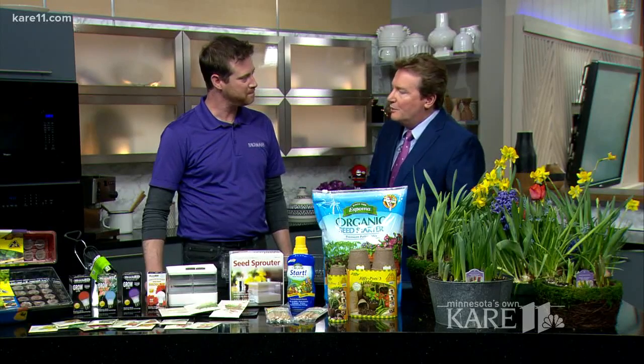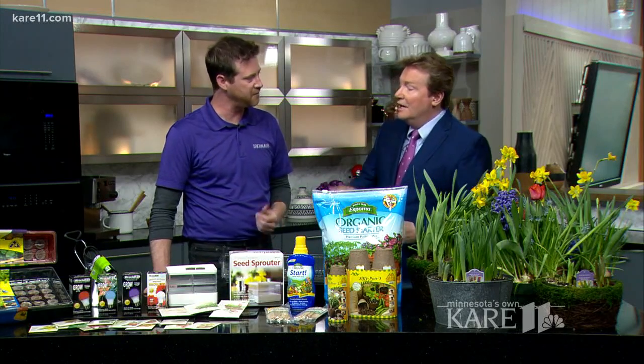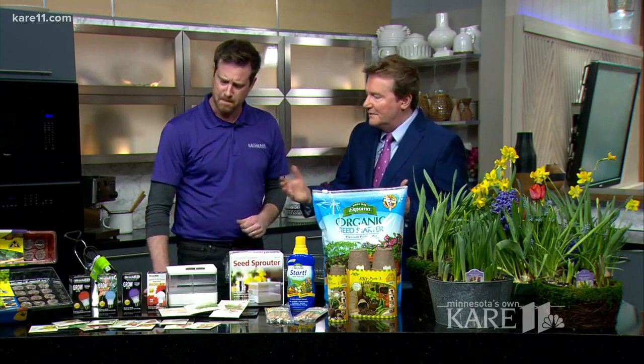Asked what he's had the most success with starting early, Adam says his family is most successful with peppers. They've tried tomatoes but aren't quite as successful, and you can buy really nice already-rooted and leafed-out tomatoes, so they generally do a lot of peppers at home — great for making salsas.